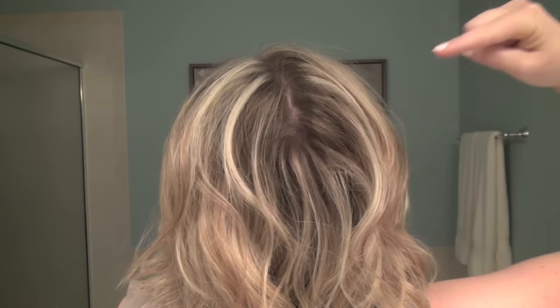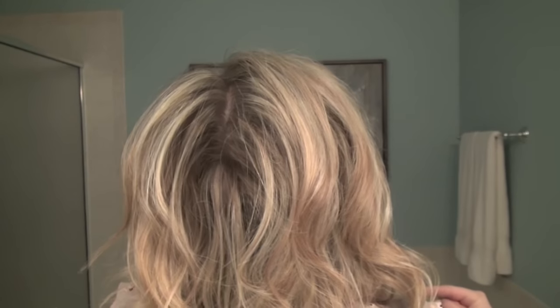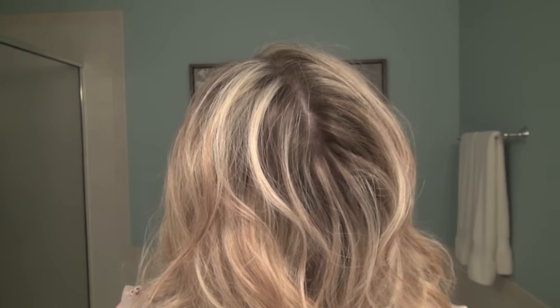So I'm going to show you how to fix the back part. This can either happen naturally or it can happen after you've styled with heat.